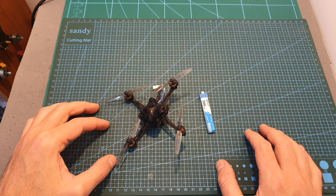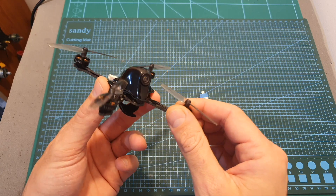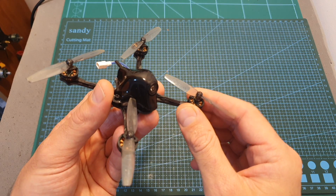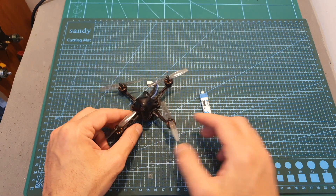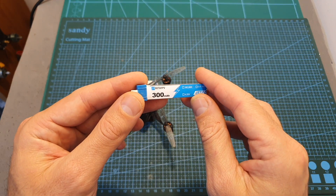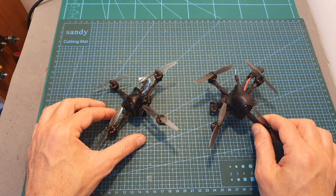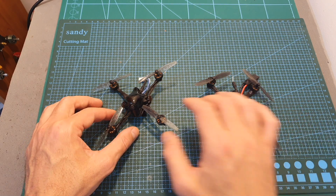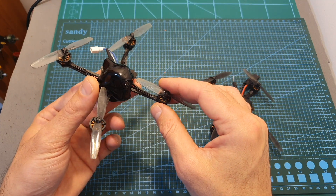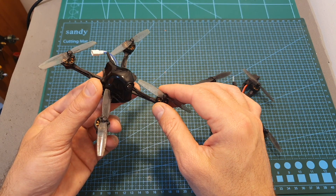I'm going to wrap up this video with some flight footage of the HX100SE. Overall, after flying it, I can tell you this little thing is very fun to fly — it's agile and fast. In terms of flight time, you can expect between 2 to 5 minutes using the included 300mAh 1S LHV battery. In case you're debating whether to get the HX100SE or the HX100, personally I would go with the HX100SE since it uses cheaper batteries and, even though it is much lighter than the HX100, it still shares pretty similar flying characteristics.